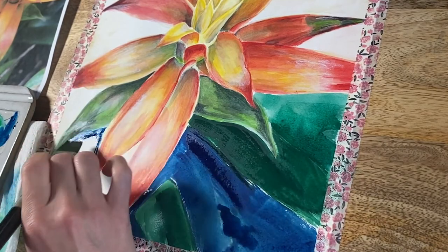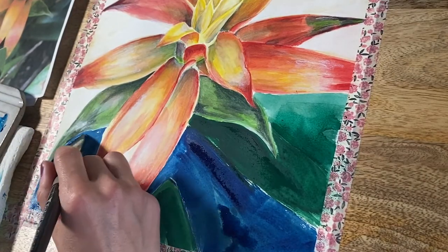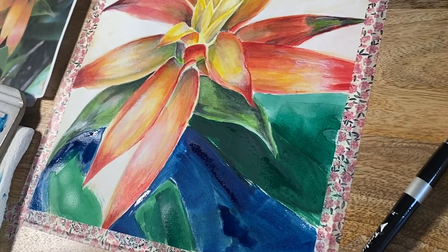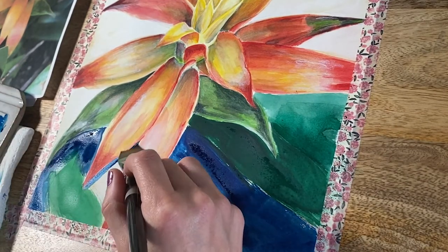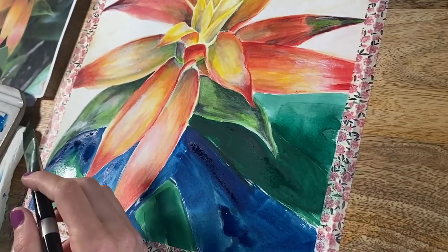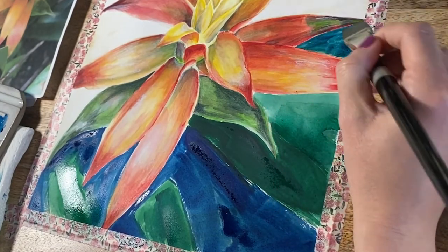Gouache will look kind of like watercolors if you use too much water in it, but that's not good. You don't necessarily want gouache to look like watercolors because when you reactivate the gouache — meaning when you go over it with another layer — it's not going to mix very well. It's going to bleed together and reactivate the bottom layer. You can do multiple layers with gouache but you have to remember that they reactivate, and it could look really ugly if you use the wrong color combination.